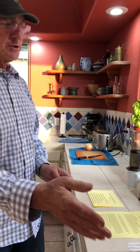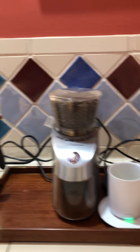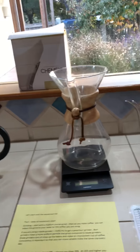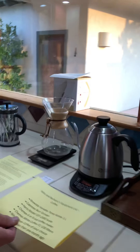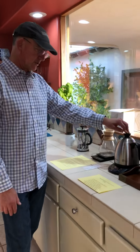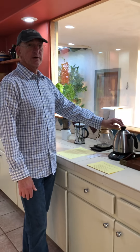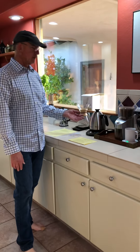So Barbara, if we could show them our setup here. We're going to start with our equipment list. The primary piece of equipment is this variable temperature kettle — this is a Brewista variable temp one-liter kettle. It allows you to set the temperature you want, and there's a button that keeps it at that temperature for an hour, so your water will be ready when you need it.